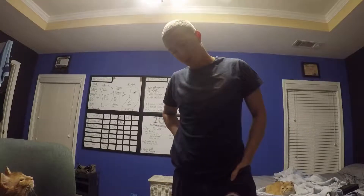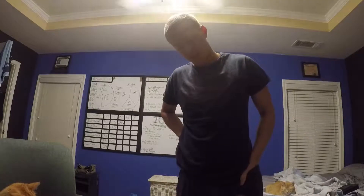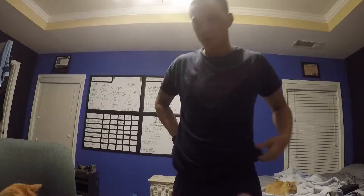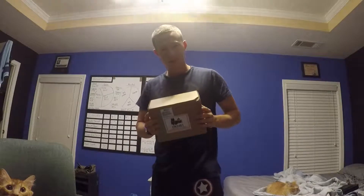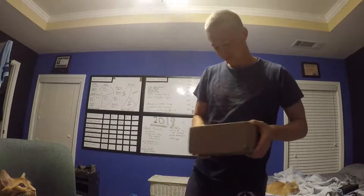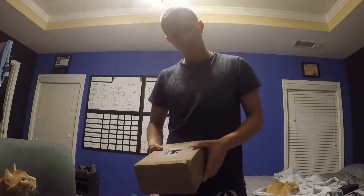I'm up and I'm going to film an unboxing of an Apple TV refurbished I got the other day, because I want to and I can.